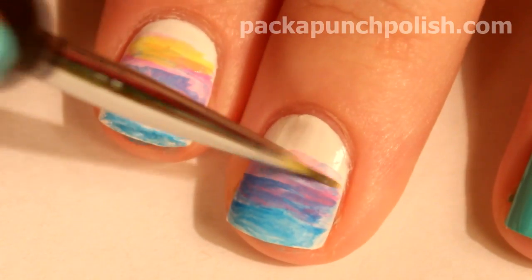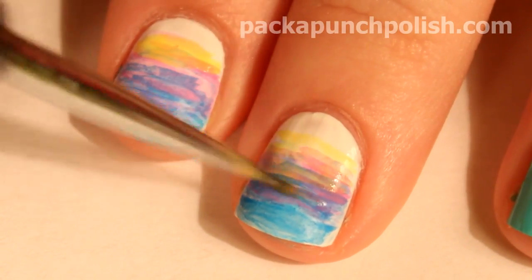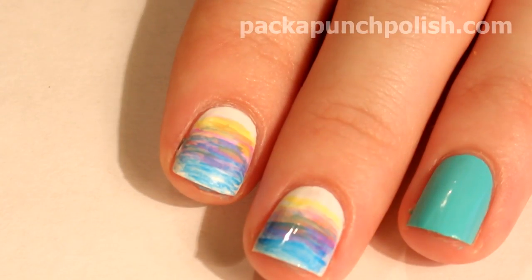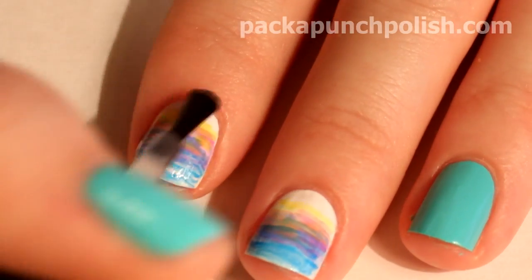At the very top you can use the yellow and you can start to bring it down into the other colors. When you're finished with the gradient, apply top coat so there's an even surface to paint your palm trees.